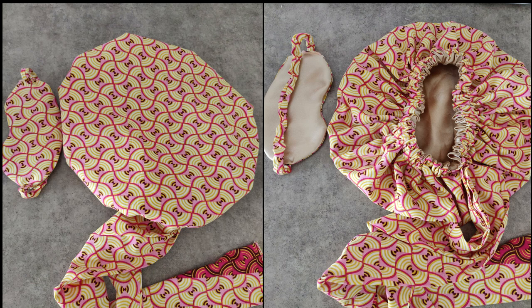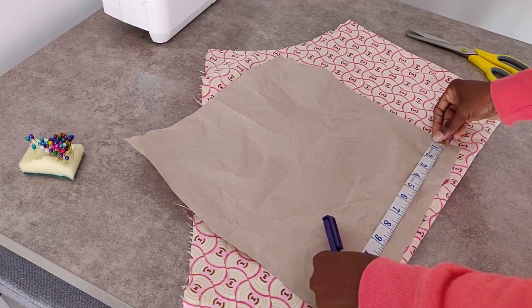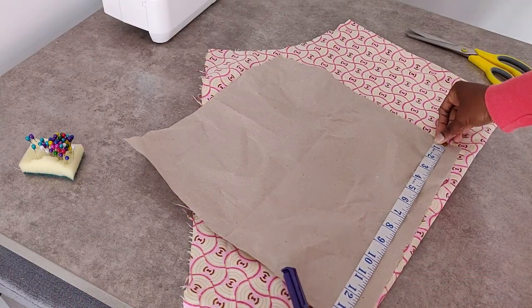Hello YouTube family, welcome back to my channel. Today I'm going to be showing you how to make this hair bonnet and face mask set. The first thing we need to do is cut out our pattern for the bonnet.